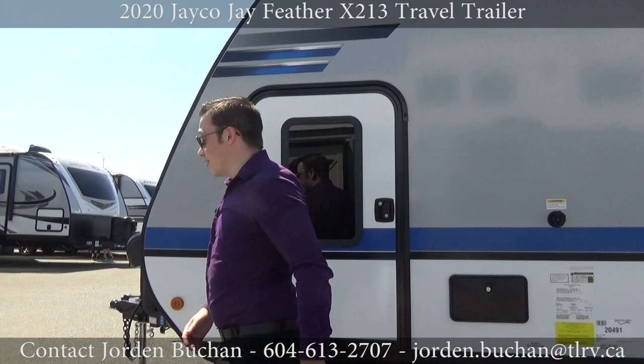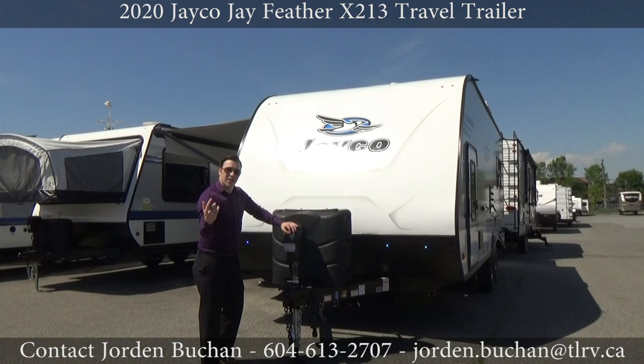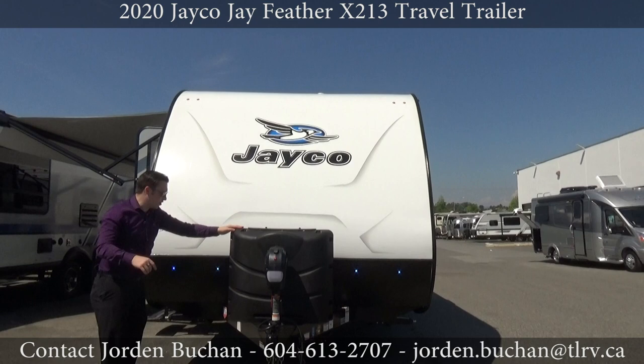Let's take a look at the front. Right around the front here you'll see we have an electric tongue jack — very easy to work up and down, and it even has a light. In here are 30-pound propane tanks, so that's ready for you to take out camping. We fill it for you here at Travel and RV.